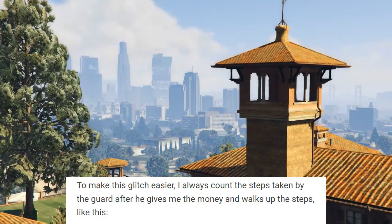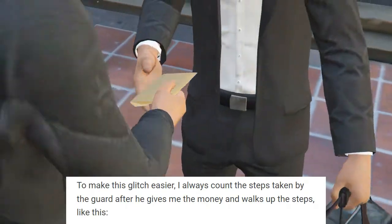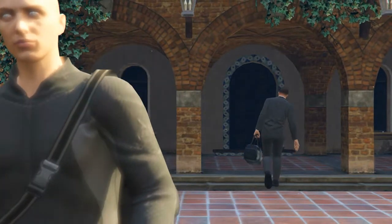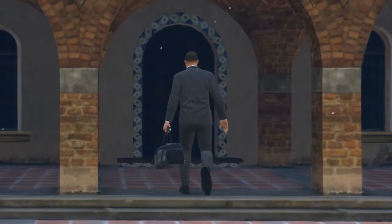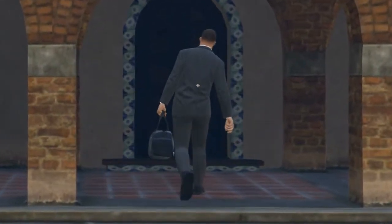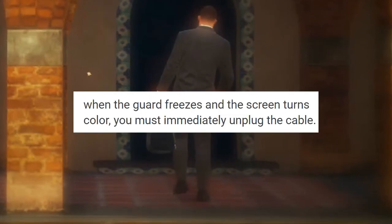To make this glitch easier, I always count the steps taken by the guard after he gives me the money and walks up the steps, like this. This is 1. This is 2. 3 and now pull out the cable. When the guard freezes and the screen turns color, you must immediately unplug the cable.